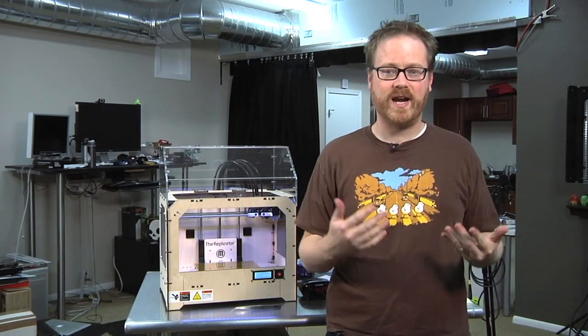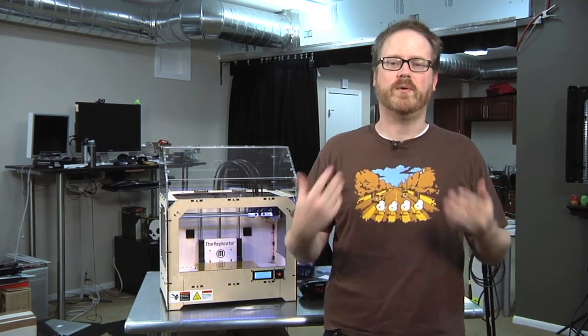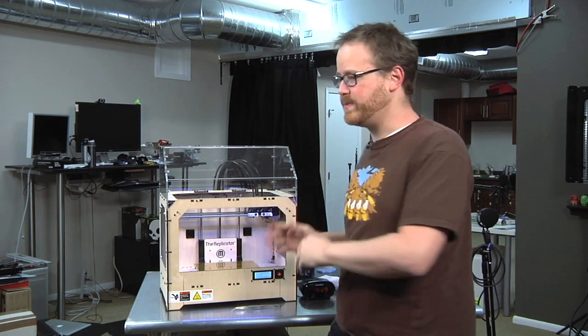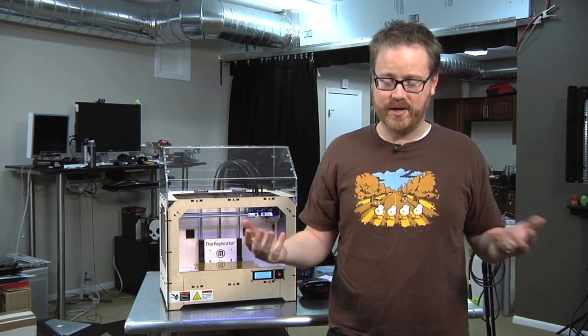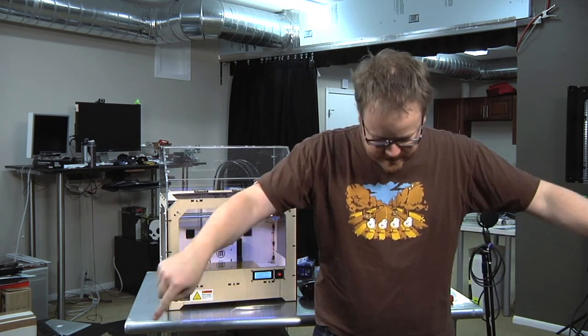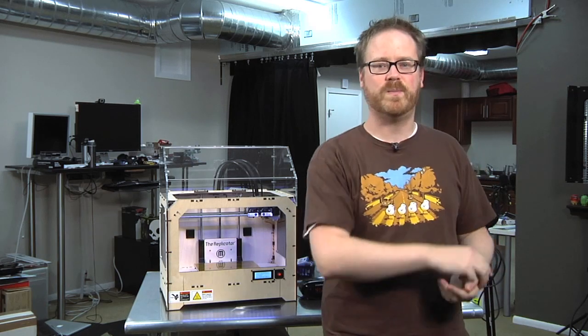Hi, I'm Will from Tested. It's Friday, which means it's time for another edition of Print the Mystery Object with the MakerBot. The way this works is simple: I'm going to print something on the MakerBot, but I'm not going to tell you what it is. While the print's going, you're going to post your best guesses in the comments down below. And then when the print's done, we're going to come back and talk about what we built together. So let's get started printing.